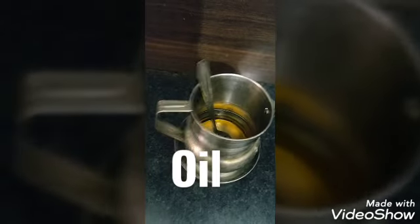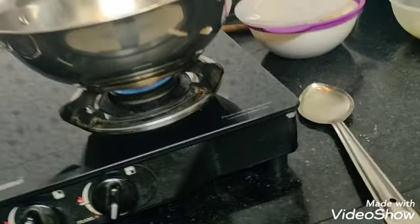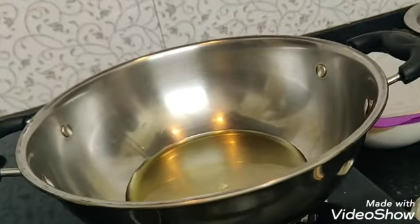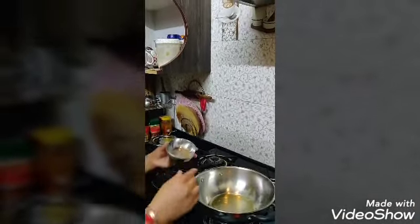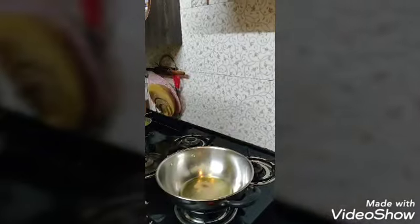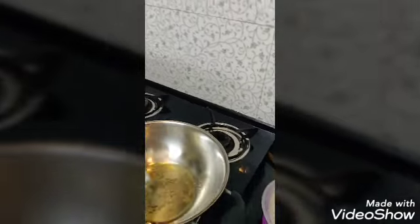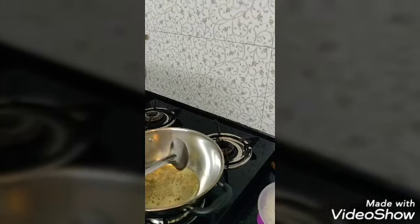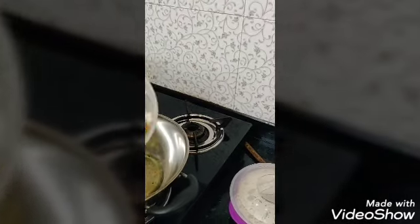I am going to add salt to the oil. We are going to add salt to the oil in the pan a little bit, and then we have to add oil. Let me show you — let me add some vegetables.